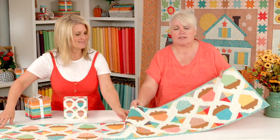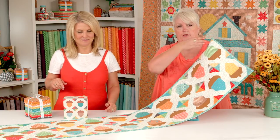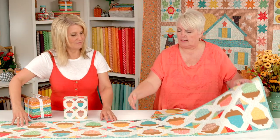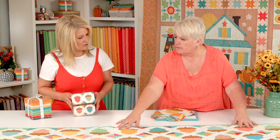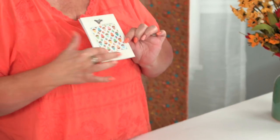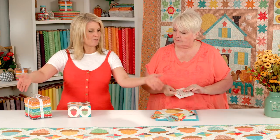Another option, and this is included in the pattern, is you could actually, instead of joining all of the rows this way, you could do half of them this way and lay it on the top half, and then it comes out to be a square quilt. So on the front of the pattern it can either be the Table Runner or this size of a mini quilt. If you don't have a super long table or have a shorter table, you could do that option.